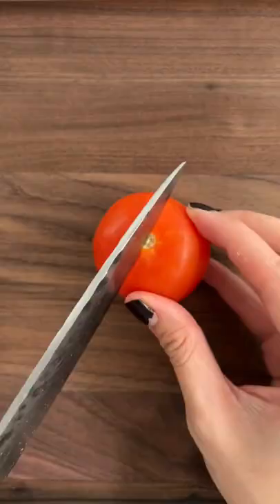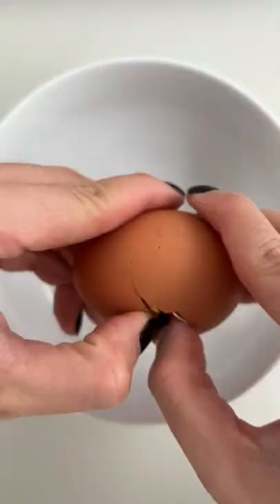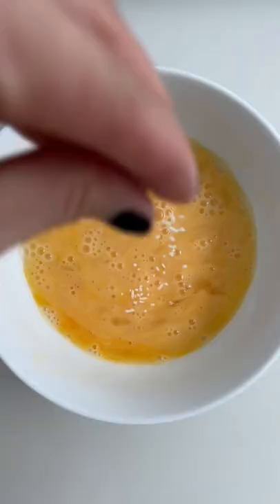Chop your tomatoes into segments. You can use spring onions, but I prefer coriander, and some ginger. Crack two eggs — I've added seasoning powder, but you can just use salt.